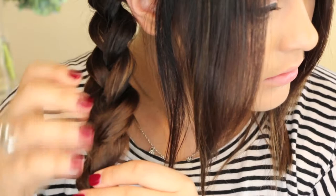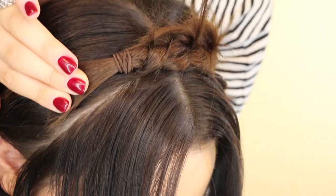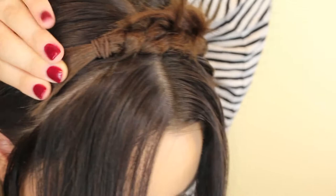So once you're happy with how your braids look you then just want to take one side and flip it right on over, and position it into place where you would like it to sit. And then you want to take your bobby pin and just pin it up and underneath the hair tie, and put in a couple until it feels really secure.